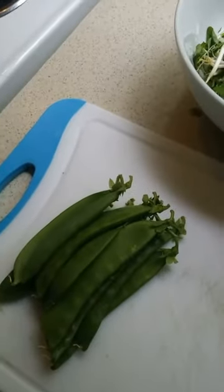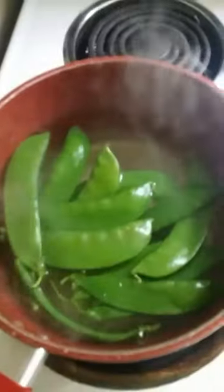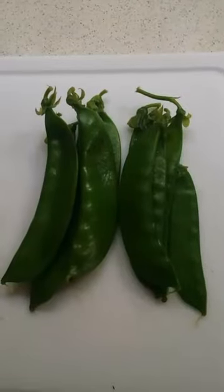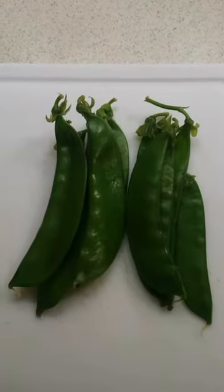I've also got some snow peas here, which I'm going to blanch. I've got some ice water ready for blanching and some paper towels for drying them, and I've got some water boiling to put the peas in. So I've put the peas in the boiling water and I'm leaving them in there for about a minute and 20 seconds, then into the ice water to cool down. Now they look nice and vibrant, and I'm sure they're going to be tasty.